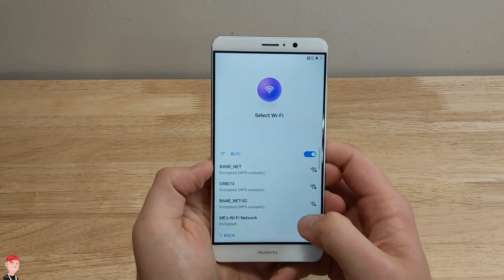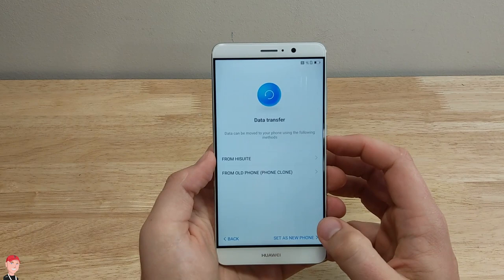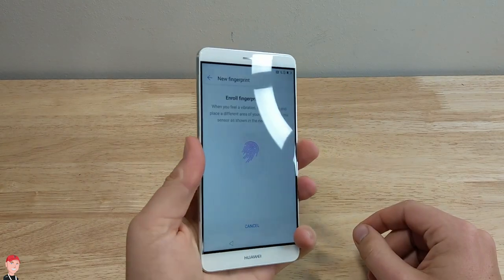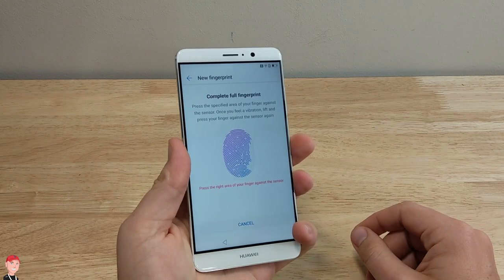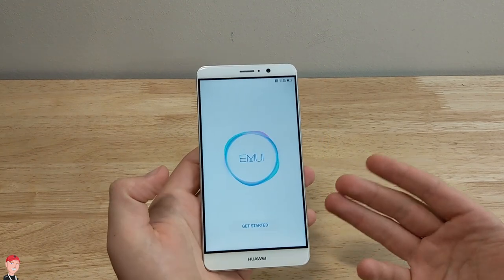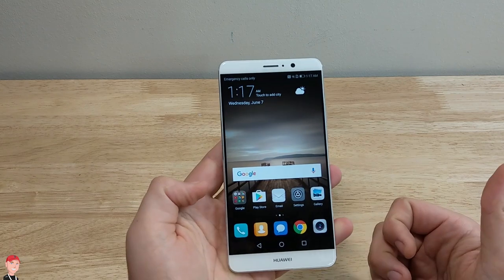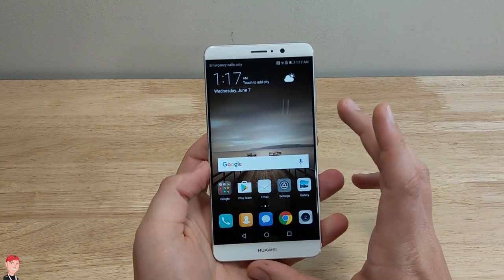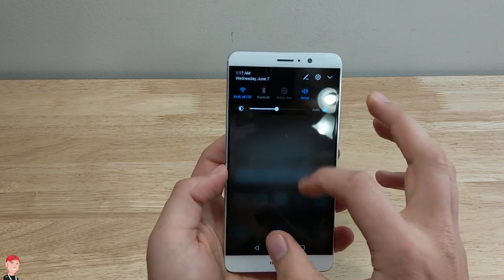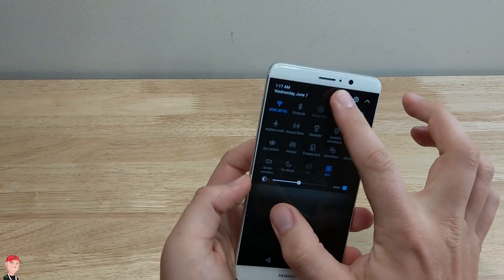I'm going to get through the setup so we can see what the front end looks like. I don't have a SIM I'm going to put in right now, but I will connect to my Wi-Fi. Set up the fingerprint and see how fast it recognizes — if it's anything like what the 6P was, it was really fast. I like it better when they give you the option to add another fingerprint during setup, but I'll have to do that later. Everything's loaded up. This is what Emotion UI looks like if you've never seen it before. It's not too bad — got a nice dark theme.